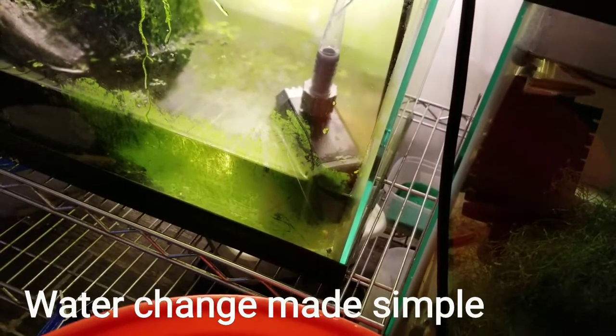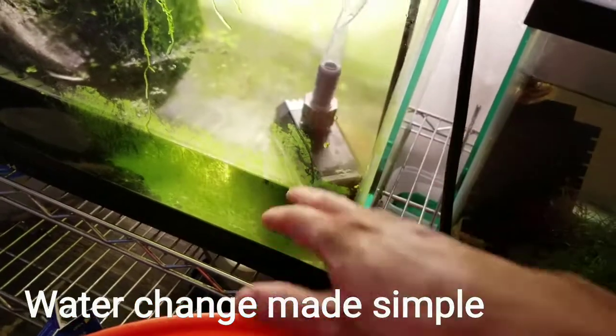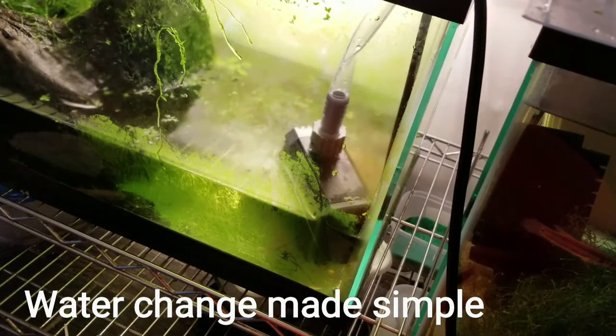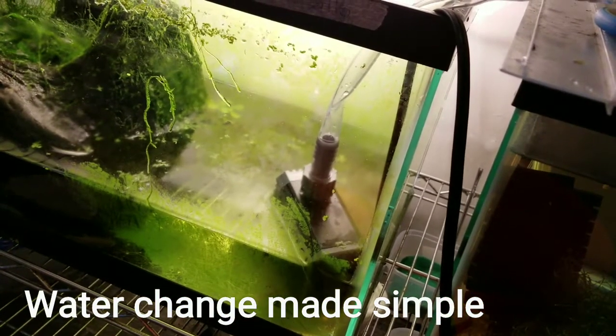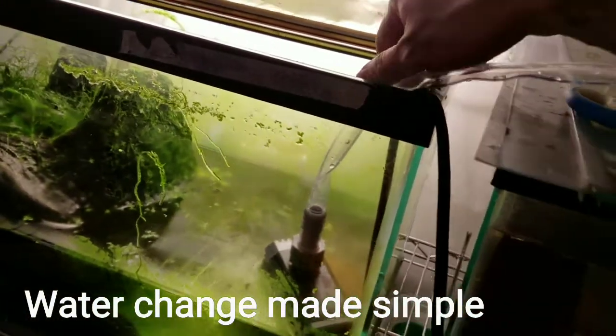It pumps about 200 gallons per hour, so it will drain this much water in about a minute or two, which is pretty good. That way I don't have to carry water back and forth.